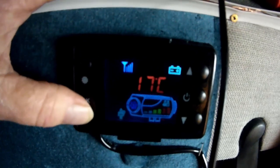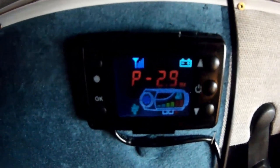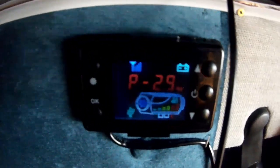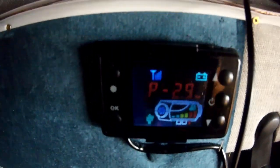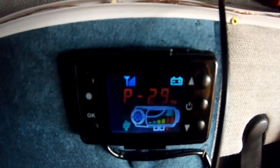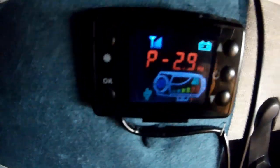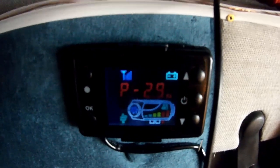It's 17 degrees right now and P 2.9. So whatever I had set that at — at 18 degrees — it'll be at P whatever, that's 2.9. If I set it to 20 or 21 degrees, this will say P 3.4 or something different. I'm not too sure what they mean by P 2.9 Hz — which is hertz — but I'm thinking, from what it seems like, the pump will pump 2.9 times a second.